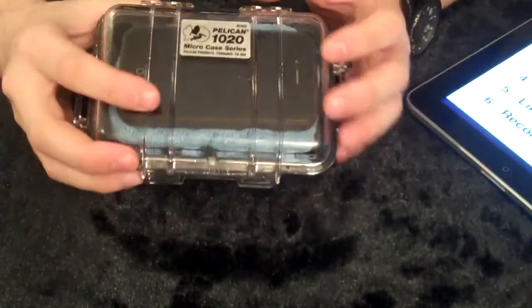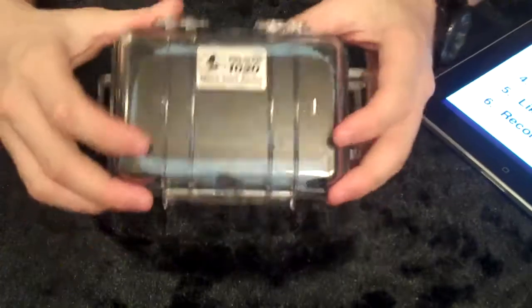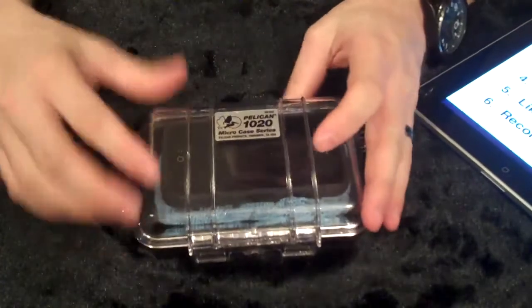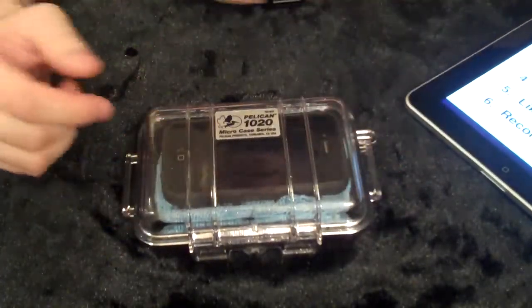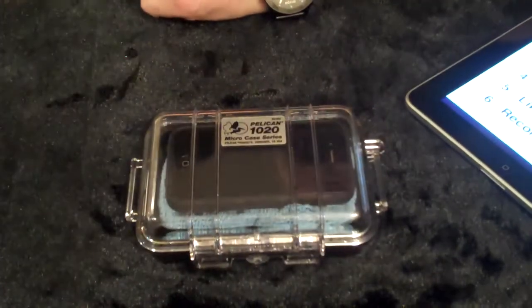As far as overall quality, I think it's an awesome case. Recommendation — I give it two thumbs up, I definitely would recommend this. They have many different sizes, including an actual iPhone-size case. I like this one because I can throw a few extra things in there. There you go — there's our review.